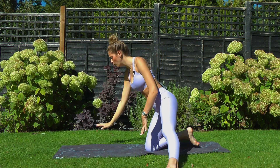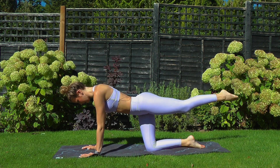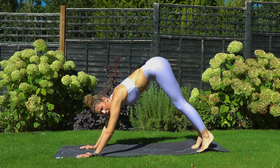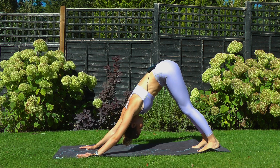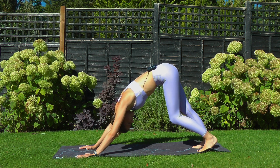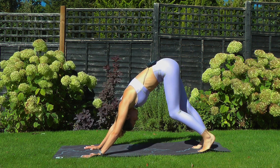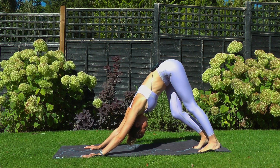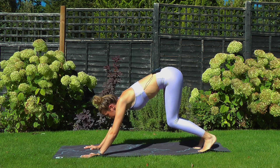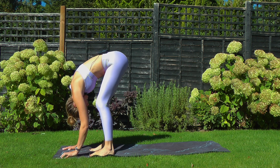Sweep hands all the way back down and walk forwards. Press into the hands, lift the left foot, kick it back behind us and drop your knee down to the floor. Tuck toes under, lift your hips and push yourself all the way back to your downward facing dog. If you need to take some pedals here, start to send one heel down and then the other. One more breath, then bending into both knees, take a big step forwards with the right toes and then the left, climbing into your forward fold. Relax your head and neck down.